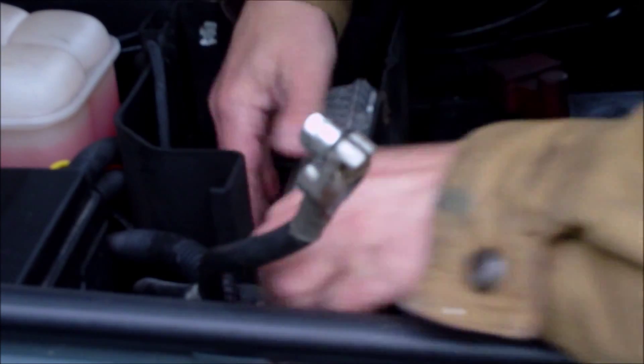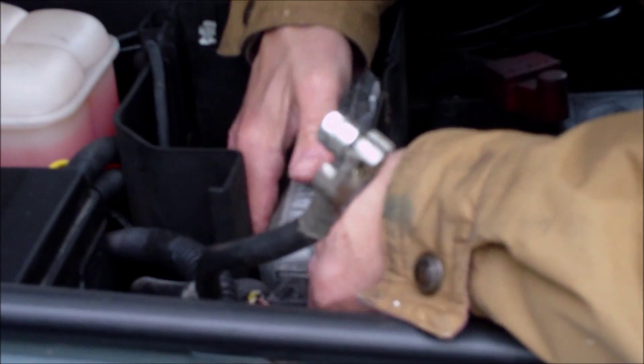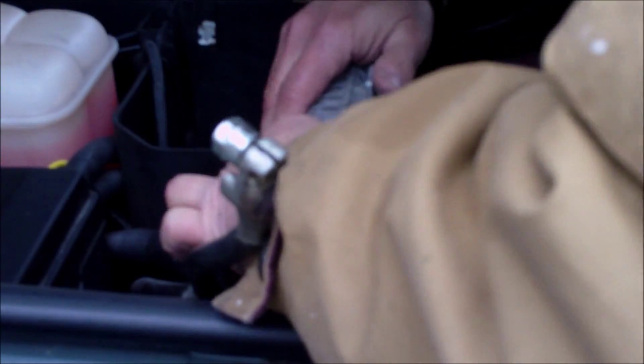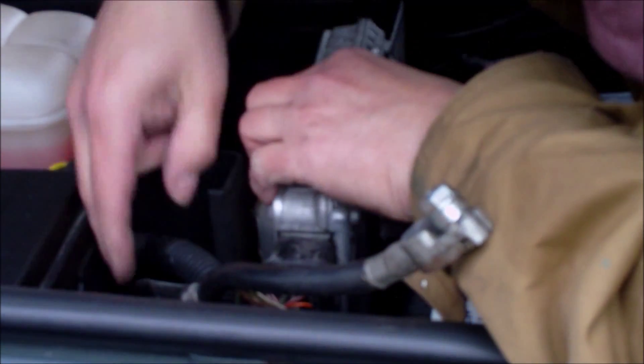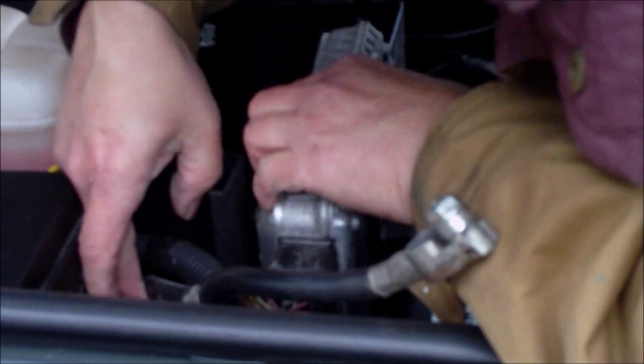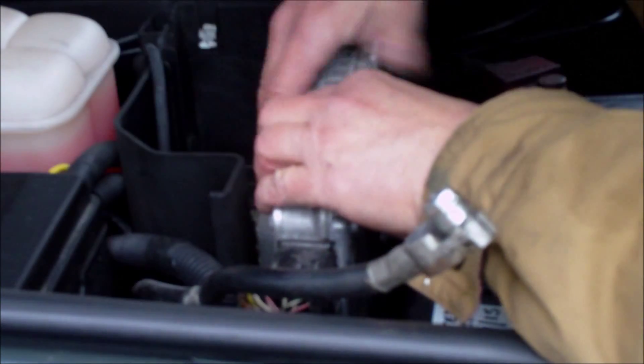I've not had this out before. There it comes. That's going to have to come off that - it's trapped all the wires.